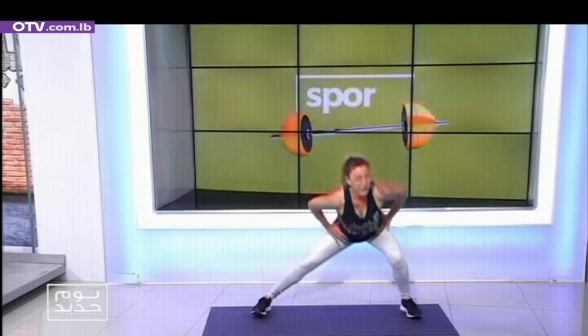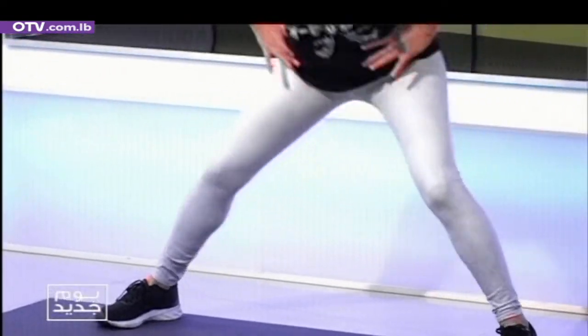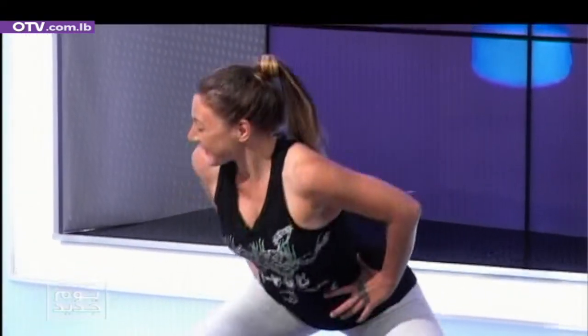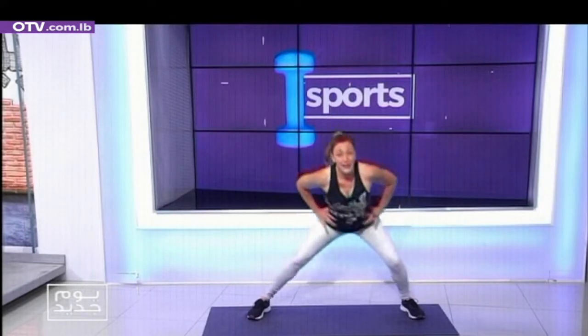One, two, three, four. Breathing, yalla, yalla, stretch. Double-time it — one, two, change. One, two. Double-time, let's go. Breathing, four, four. Yalla, bag one, six — very good.